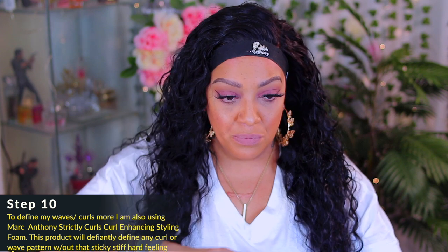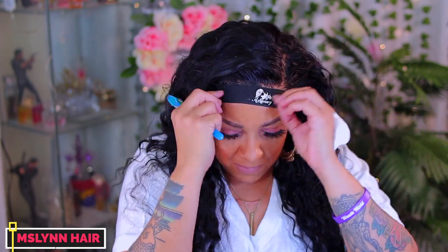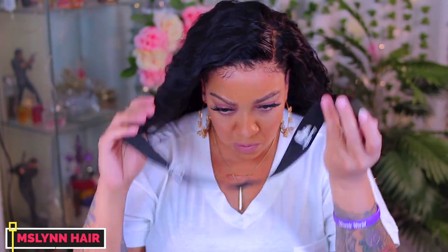I also use the Marc Anthony Strictly Curls Leave-In on my natural hair — that's what it was really purchased for. Along with that, I'm also using the Marc Anthony Strictly Curls Curl Enhancing Styling Foam, which is kind of like a mousse. The reason I really like this product is because it doesn't get wet like regular styling mousse — the foam doesn't disappear and become watery. It helps enhance curls and keeps hair frizz-free. The density is very full on this 360 — you can put it in an updo or ponytail, or glue it down in the back area.